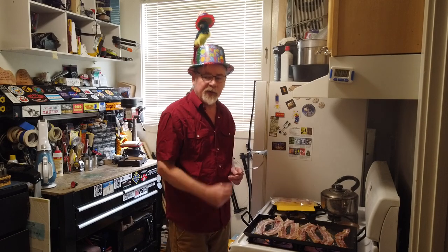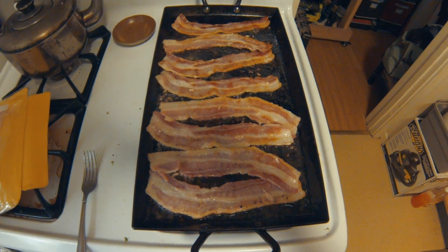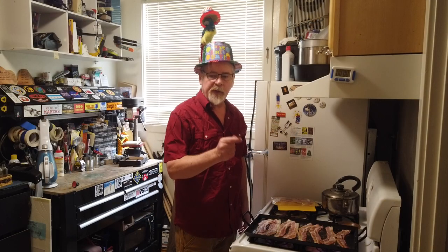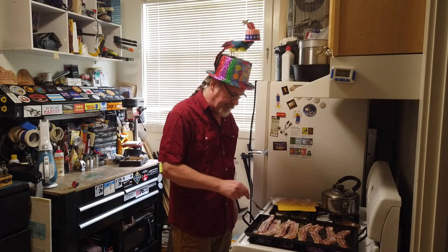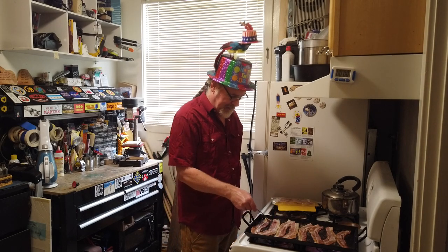I'm going to go ahead and turn the heat down a little bit — I got them all flipped. I'm turning it down to about medium heat. Remember to keep flipping. The key to bacon making is cooking it evenly on both sides. So every couple of minutes or so I'm giving it a little flip. Man, that's coming out good — look at that.